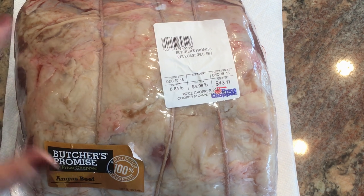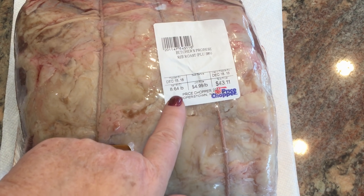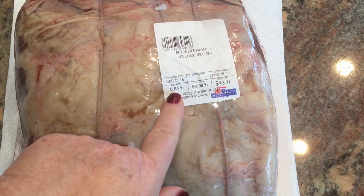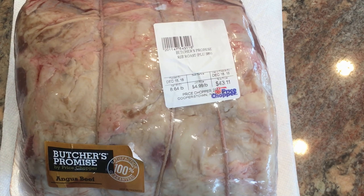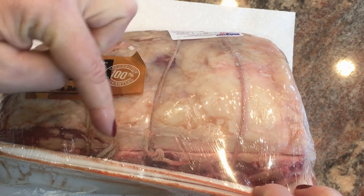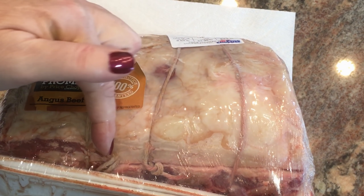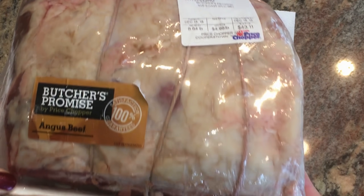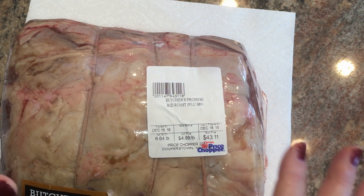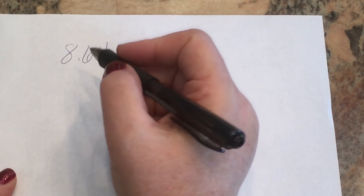First we're going to start with our prime rib, also called a standing rib roast. The first thing we want to look at is how many pounds it is — this one is 8.64 pounds. When you count the ribs, this is a four-rib roast; a full prime rib is seven ribs. A good rule of thumb is two generous servings per rib, so this prime rib is enough for eight people.